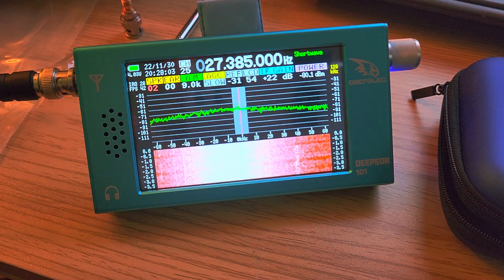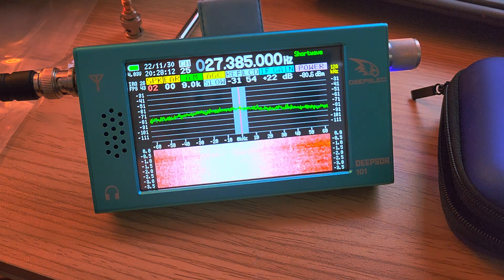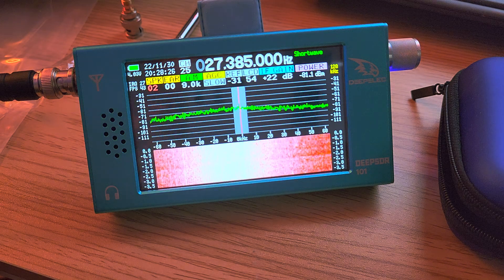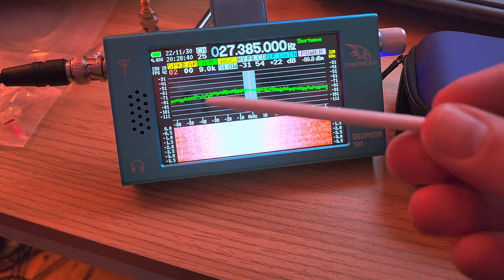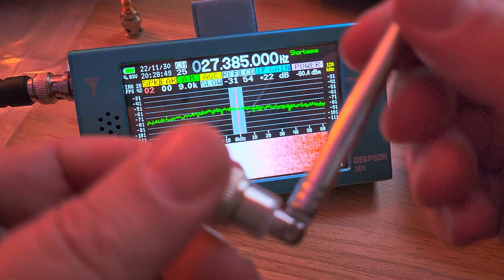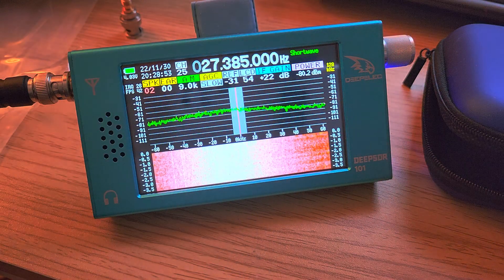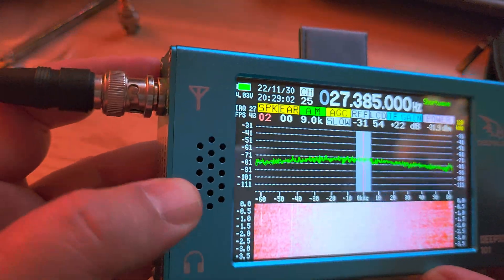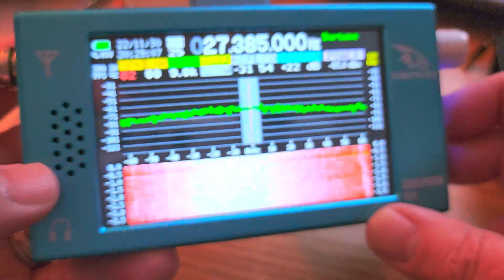There's a huge difference in price from one source to another. This receiver covers long wave starting at 100 kHz, medium wave, shortwave, VHF FM, air band, up to 149 MHz. It comes with a small quick-start sheet, a nice little carrying case, and a very useful little stylus pen — do not lose the pen because you'll need it for navigating the touchscreen. It also comes with a telescopic antenna that is extremely flimsy and barely holds itself straight.